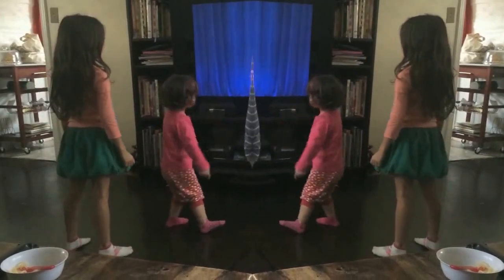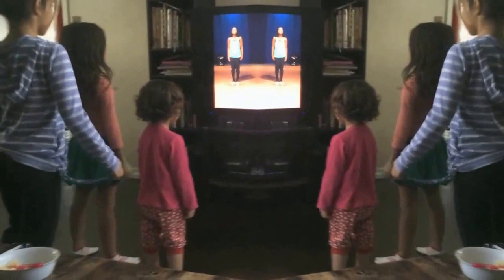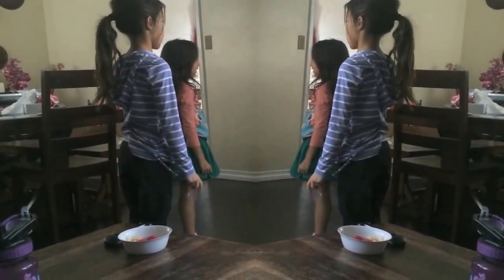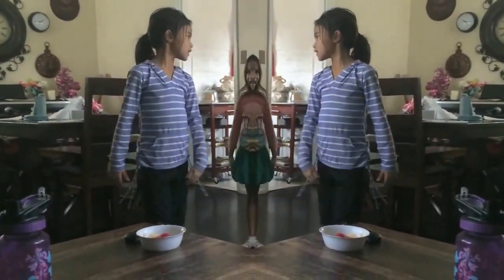Okay. We know the push slow. I think we're ready to speed that one up as well. Five, six, five, six, seven, eight. You can even take these moves to your school talent show. Just have fun with it. Okay. We know the pop. We know the push. Let's put it together and dance it out. Ready? Five, six, seven, eight.